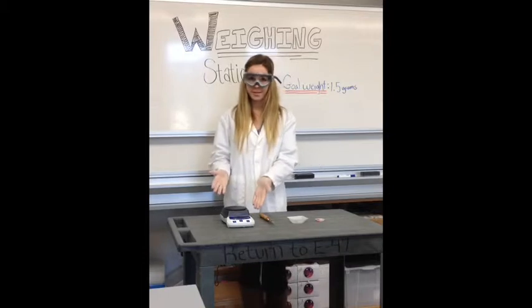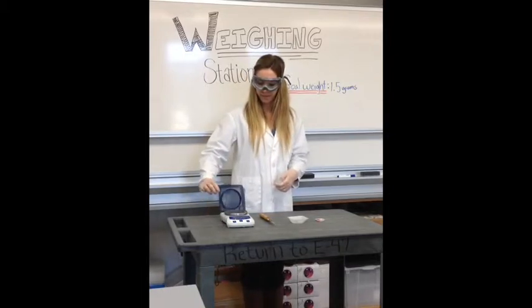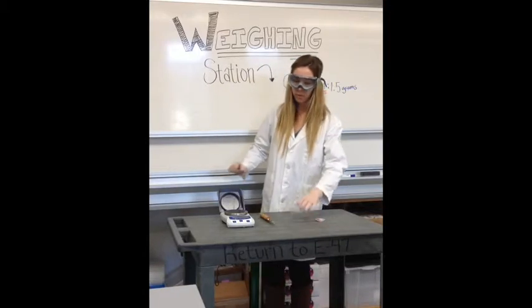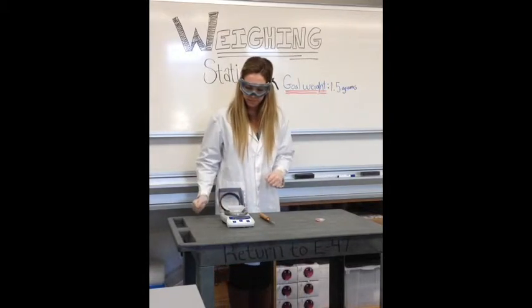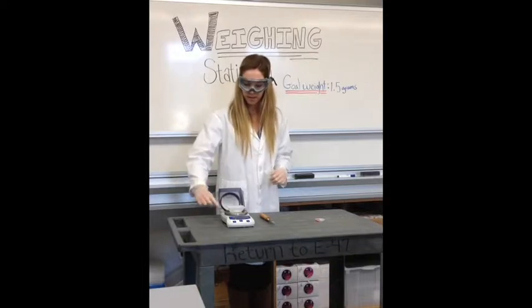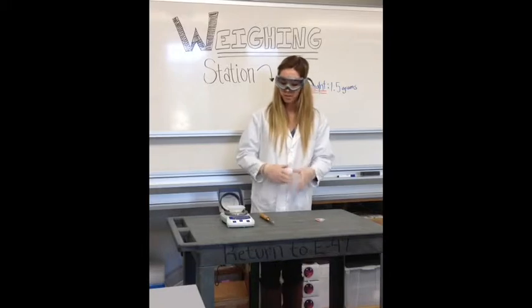First off, this is a weigh balance and this here is the lid. We need to open up the lid and take our weighing boat and set it on the weigh balance. The first thing we need to do is click the zero button so we can properly weigh out the amount of grams that we want.